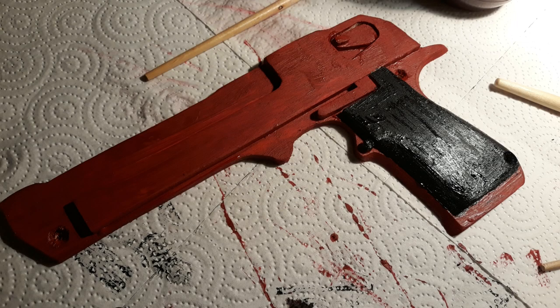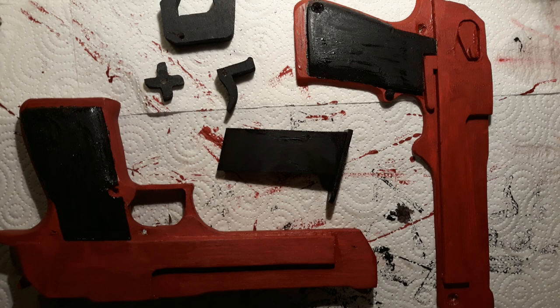At this point we are finished with the big picture, but some nice little details really would make this gun stand out.